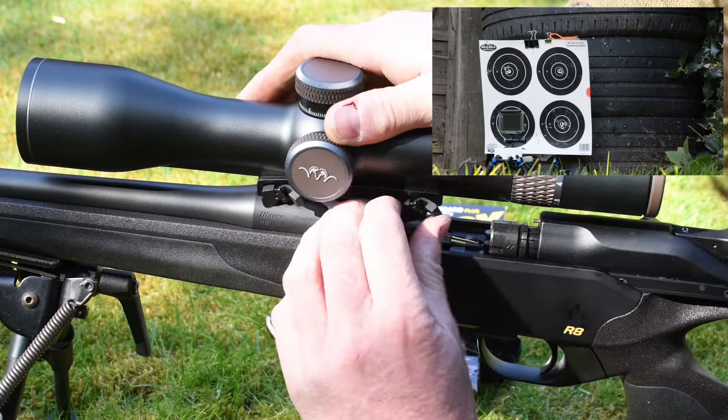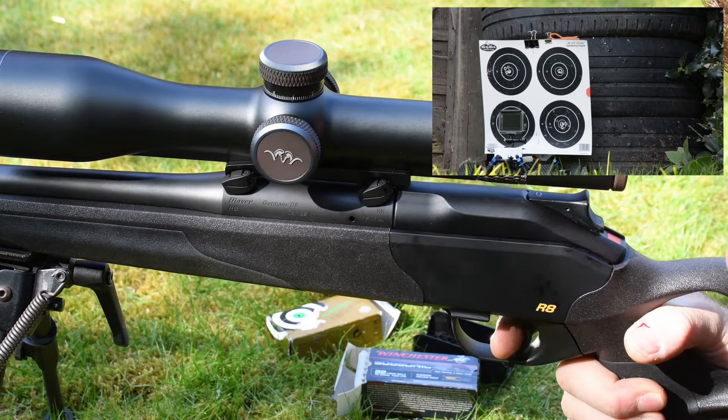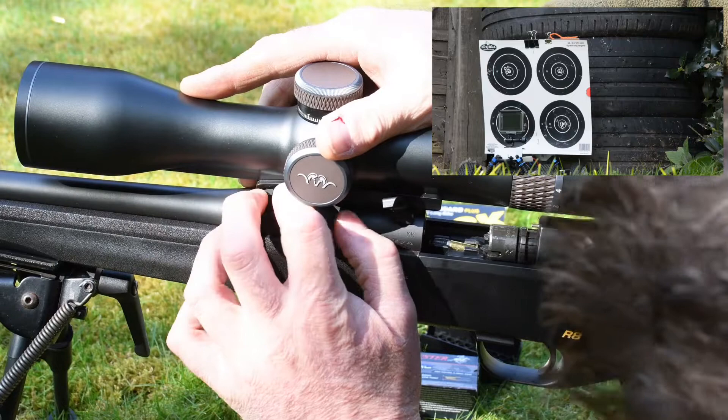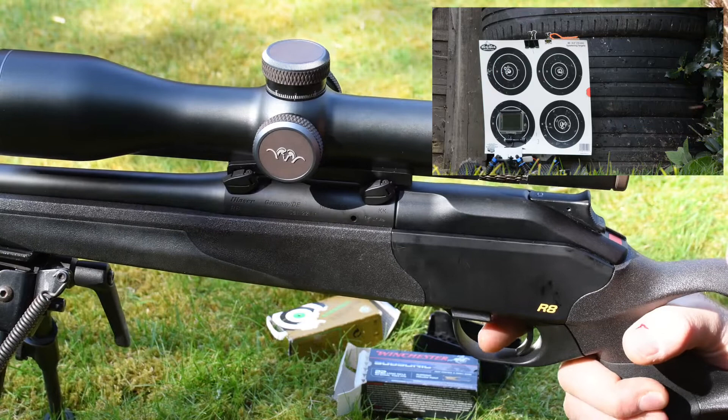Scope back off again. Scope back on. You can see I'm getting a bit quicker and smoother doing that. Scope back on.